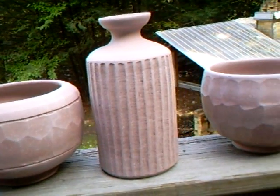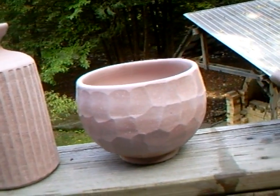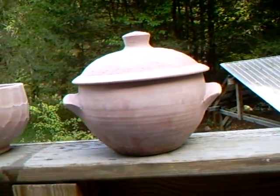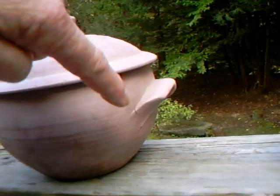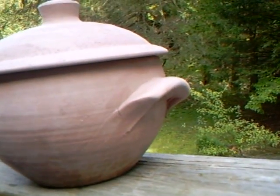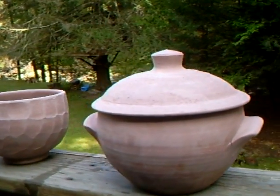It's good to see what other people are doing. I'm not saying it's good for you to see my work in particular, but it's good to see other people's work and what they're up to. Casserole dish there. I don't know if you can notice, but the lug on this side down there is beginning to crack, and that's because the body was a little bit on the dry side when I did it.